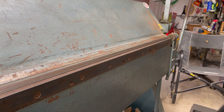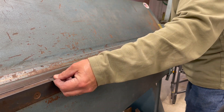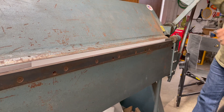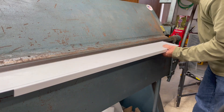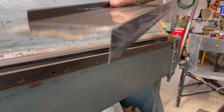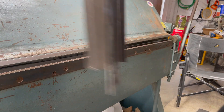Now we're going to break it into that Z shape. There's the profile of it — now we just need to bend these wings up. There's one on each side, and those will be the nailers.